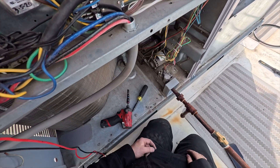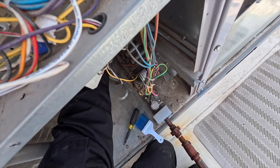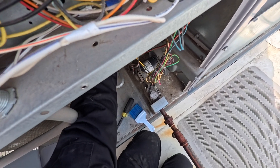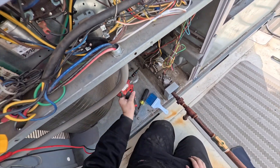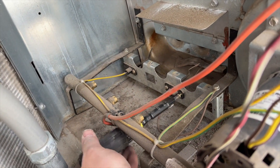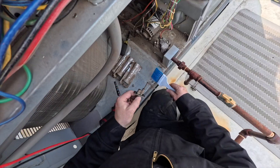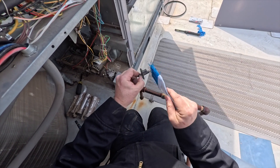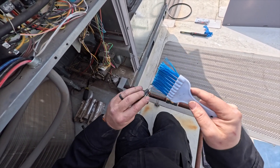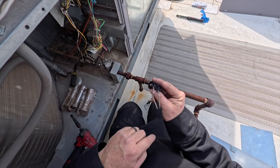To get to the igniter, you take off the screws on the top of the burner assembly and they pop right out. Make note of the order you take them out because they have to go back in the same order or they won't ignite properly. Take off the igniter - it's just two Phillips screws. That yellow wire over there is the flame sensor. First thing I like to do is dust the igniter off with a brush. Inspect the gap to make sure it looks good - this one does look good.